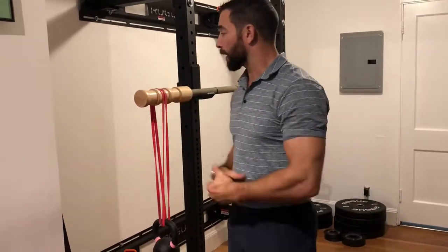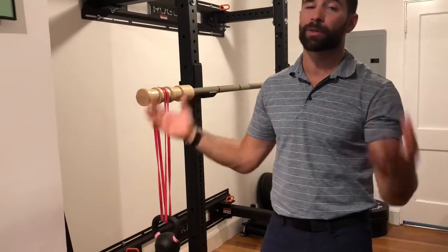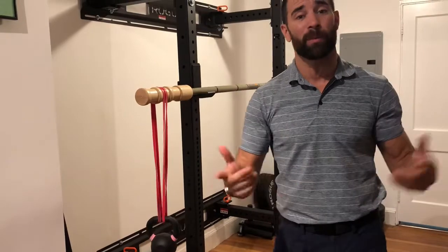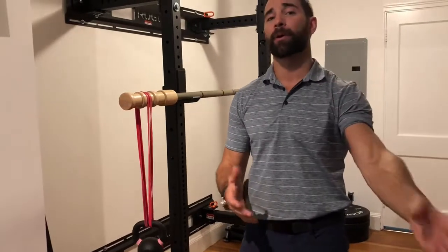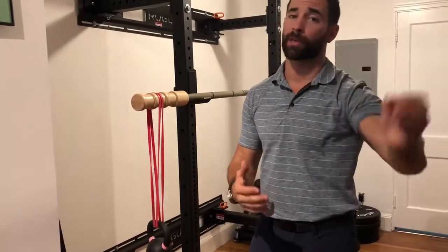Go ahead and try this if you're lucky enough to have an earthquake bar. If not, you can do this with lighter forms using things like PVC pipes to set up a very similar apparatus. Just keep in mind that PVC pipe is going to bend a whole bunch, while these don't bend at all. Also, the heavier the bar, the less it will jostle around; the lighter the bar, the more it will jostle.